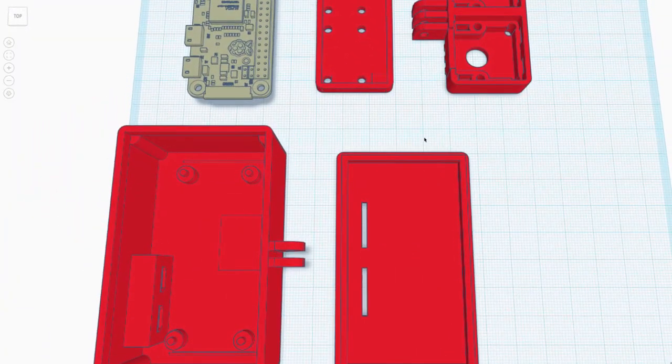So we have the hardware all assembled, we have the software together, but one thing we were missing is a nice professional finish. And to do that, I designed a case for everything to sit in, and I've designed it so that it can be 3D printed.